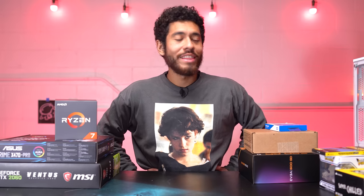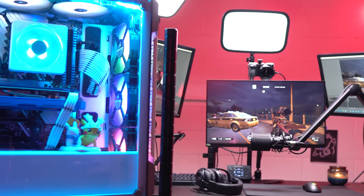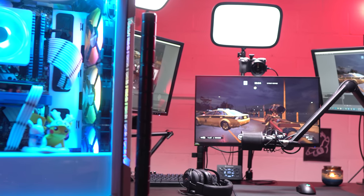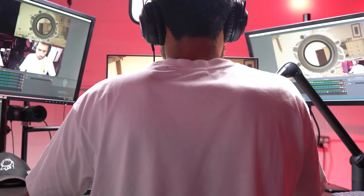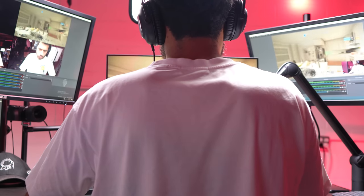Welcome to a one thousand dollar budget full PC build guide. If you've never built a PC before, you're good - I got you. We're going to be covering a lot in this video, but the most important part is that by the end of this video you will know how to build the PC from the very beginning to the very end, which is actually playing games and streaming from the same PC.